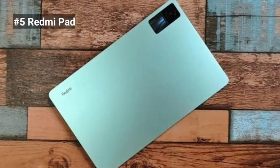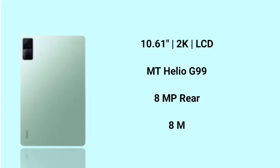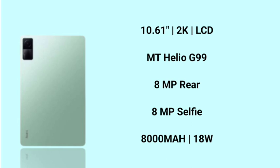And finally, we have the Redmi Pad. This display is 10.6 inches with a 2K display, and a MediaTek Helio G99 processor — a super gaming processor. It has an 8MP selfie camera and an 8,000 mAh battery.